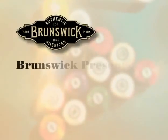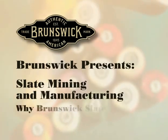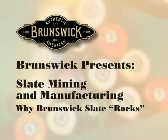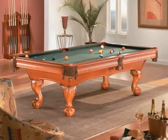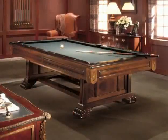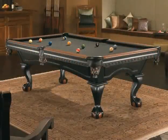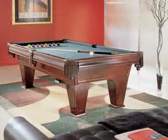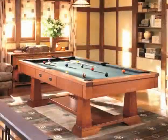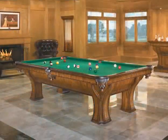Brunswick Billiards is proud to present Slate Mining and Manufacturing – Why Brunswick Slate Rocks. Brunswick uses only the finest slate in the world for use in all of its pool tables. Brunswick assures its slate to be completely flat, to within ten one-thousandths of an inch — three times more strict than required to pass the Billiard Congress of America standards.